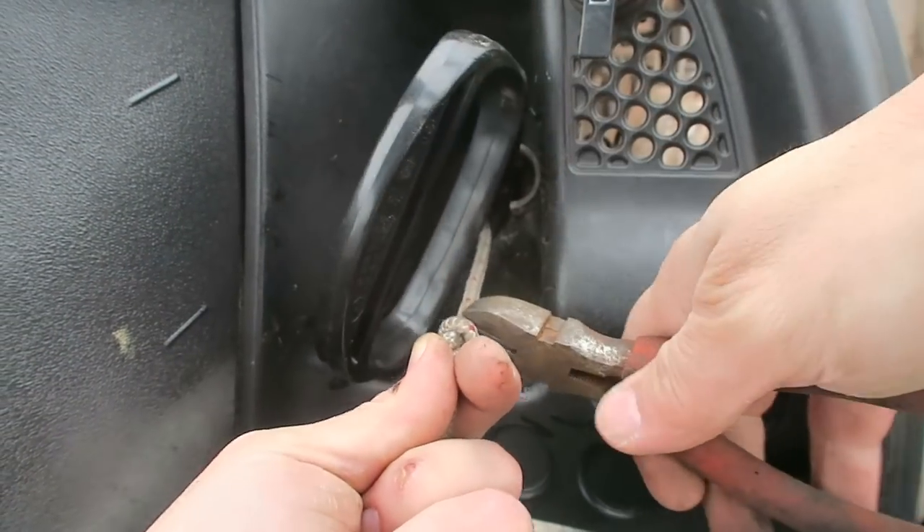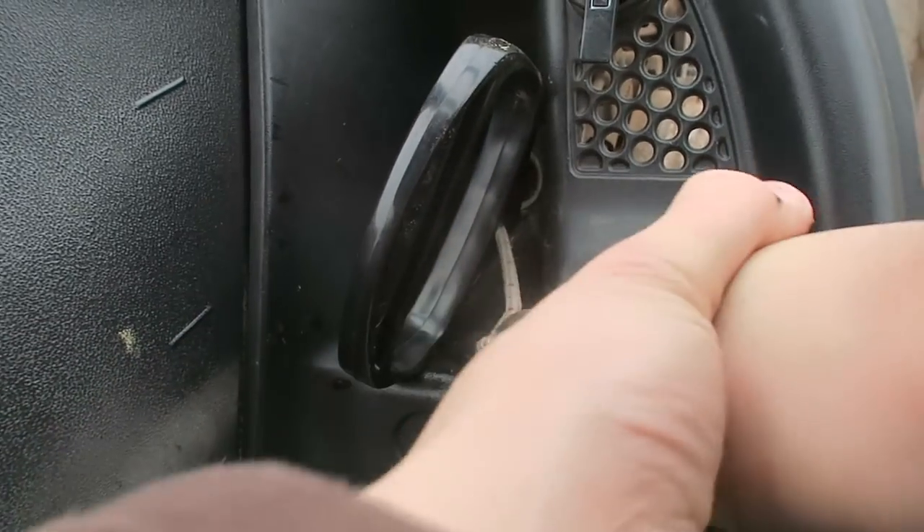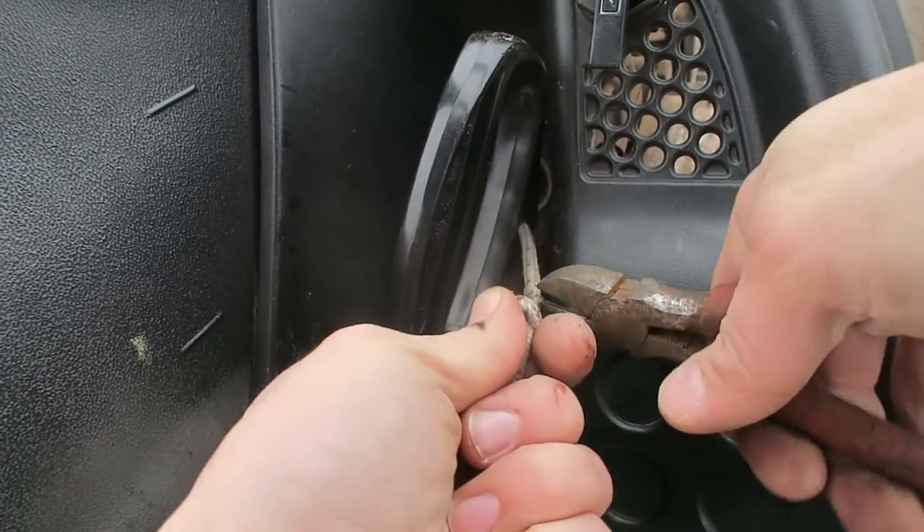Very nice, very nice. We'll take little bits off at a time.